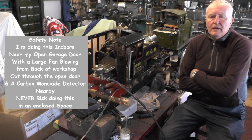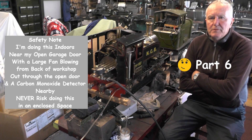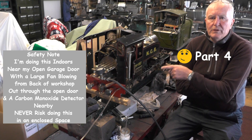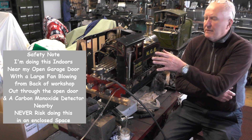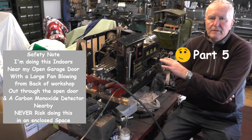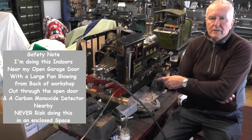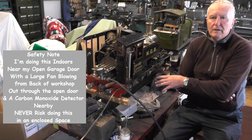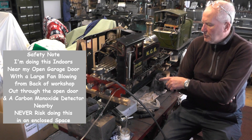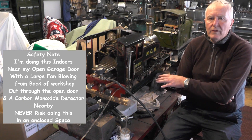Hey up everybody, I'm on part three of my gas burner testing and injector testing. In part one I had the gas burner on butane and I showed you how I fired the loco up in detail. In part two I moved over to propane to compare the differences, and I also tested my friend's injector that I fitted onto this after I took mine off. I didn't have much success with that injector.